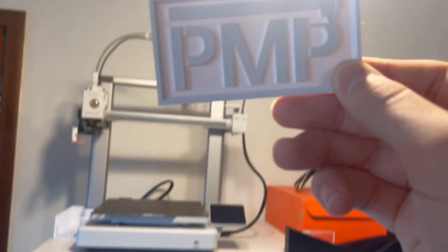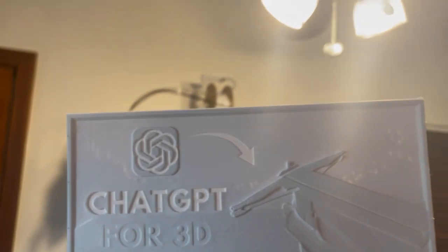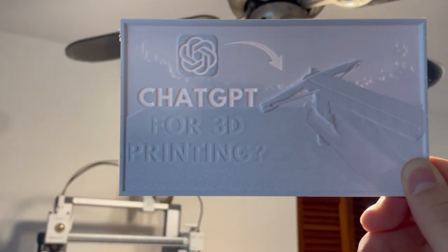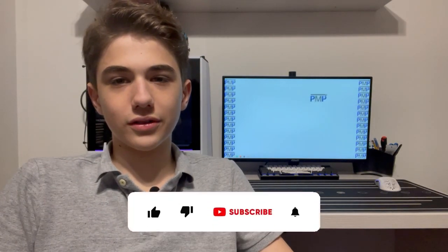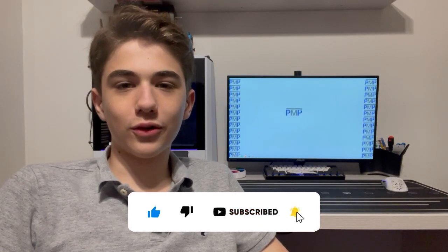Both came out pretty good. The ChatGPT thumbnail one had a little problem in that the white text went above a darker background, so when printing it doesn't allow light to shine through the text very well. But I really like the one for our company logo because it makes it pop. Overall it's a pretty good software and I'd recommend it if you want to 3D print pictures, as it captures colors really well.